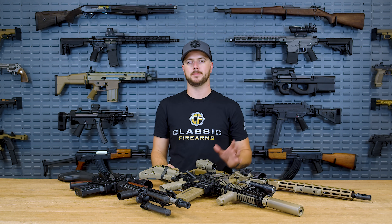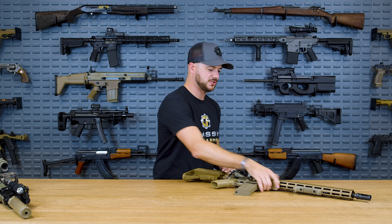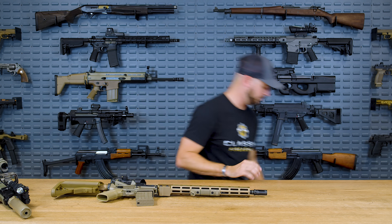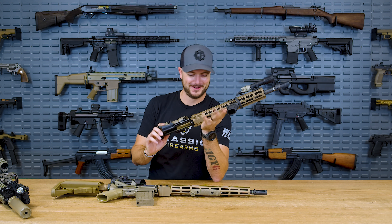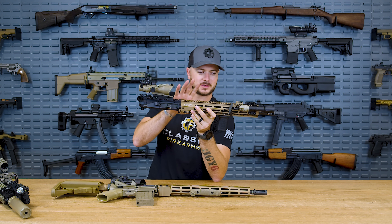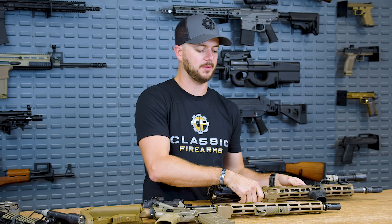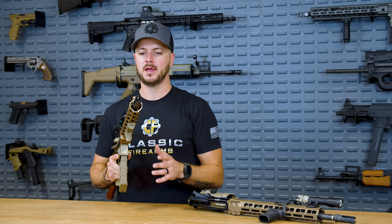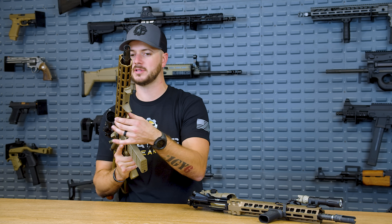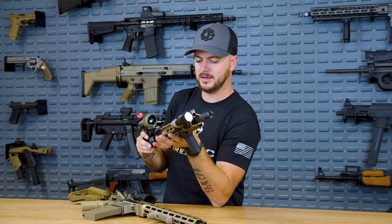Rails are something that have really grown in popularity for Geissele recently. Let me show you the Mark 16 rail and also the Mark 8 rail, which you may have seen on my super high-end build. This is the Mark 8 rail — it is beefy. The United States military opted for the Mark 16 rail, which is a little bit slimmer, and both are M-LOK. The Mark 8 is noticeably thicker all the way around.